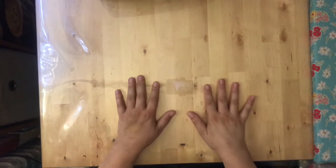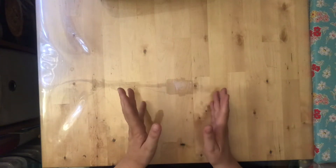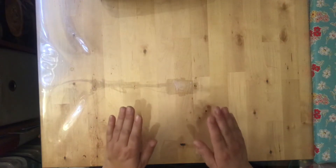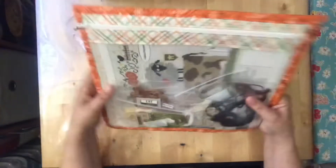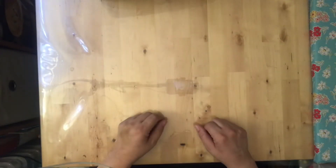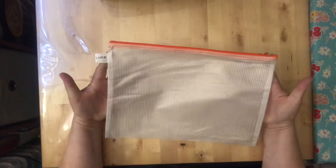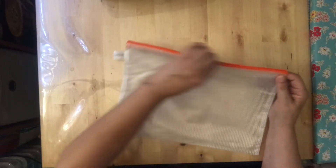Last but not least, let's talk about a fun notion — project bags. You don't have to use these; you can keep your stuff in Ziploc bags or cloth grocery bags. But I personally like using project bags and I think they're fun, so I'm going to show you the different types you can go with.